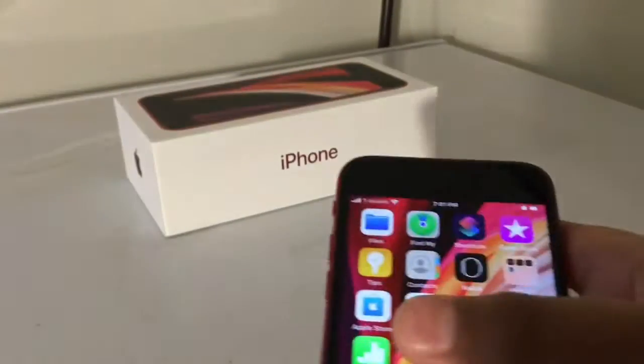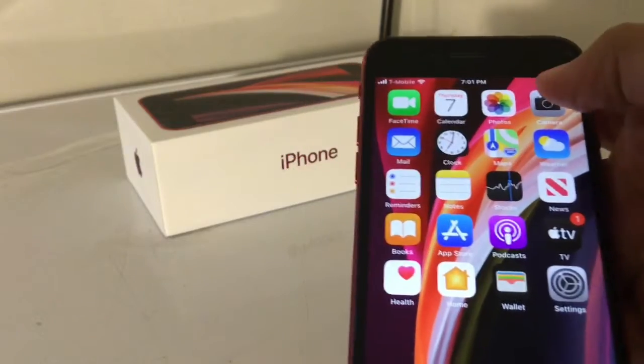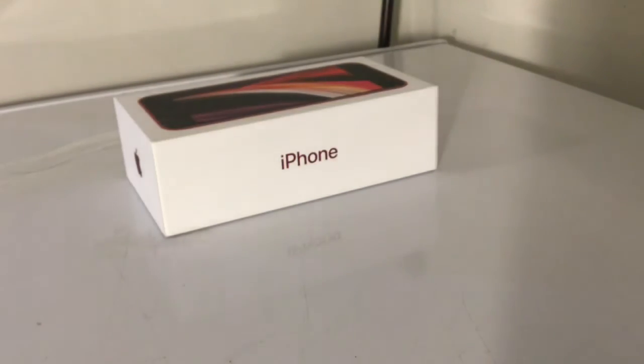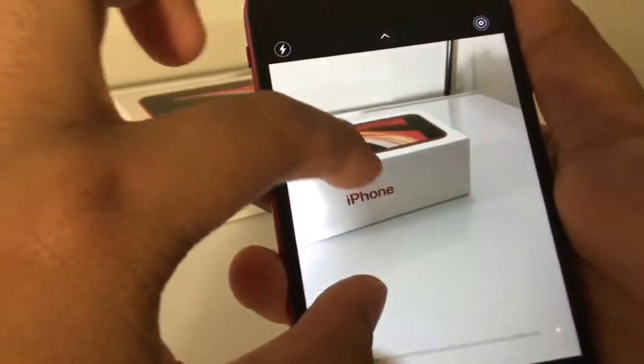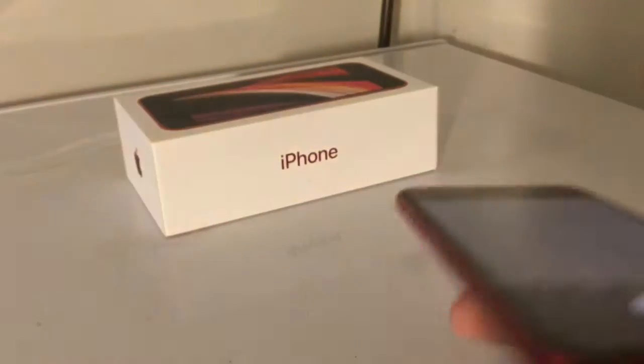It's a pretty good phone, well, it looks to be. Camera. Zoom. That's pretty cool.